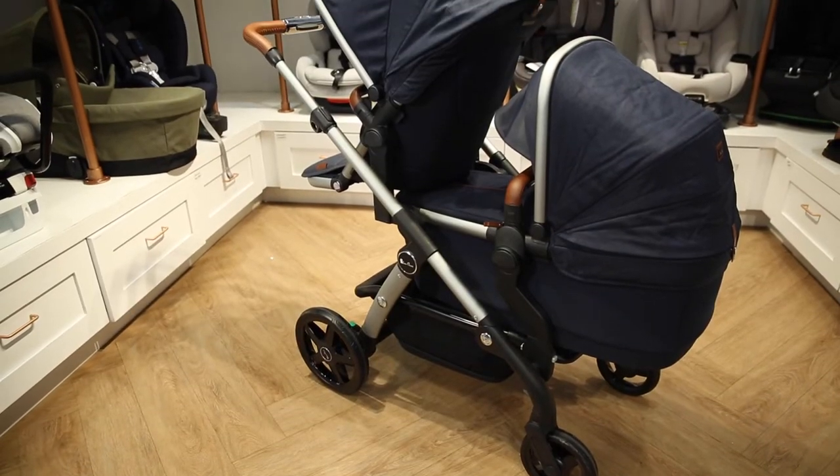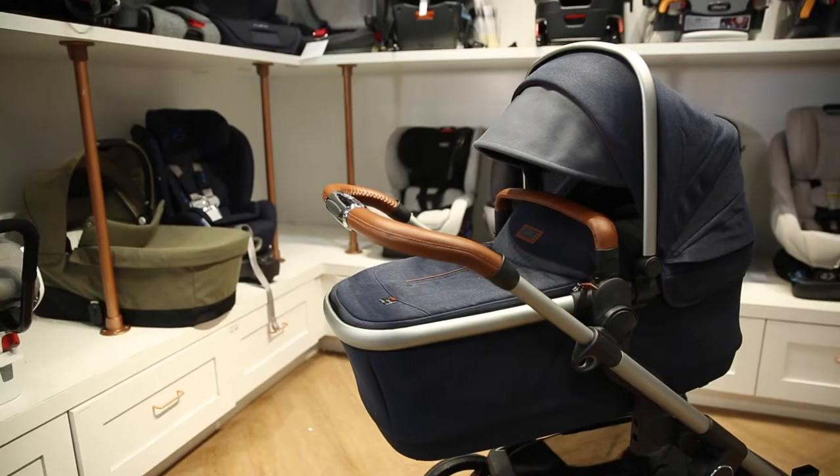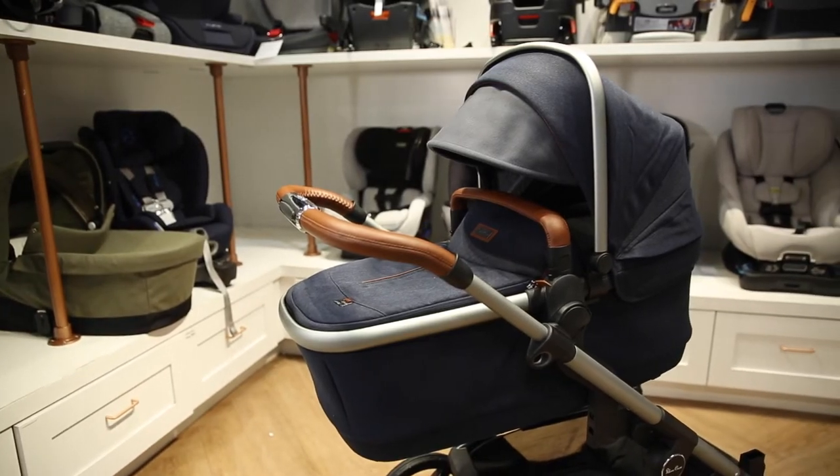This stroller is an upgraded version of the 2021 Wave and is Silver Cross's most popular single to double stroller. It not only looks beautiful, it has some awesome new features.